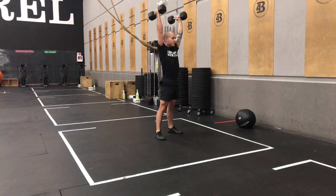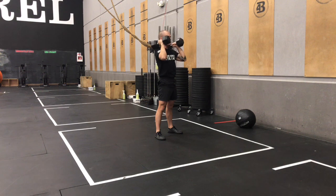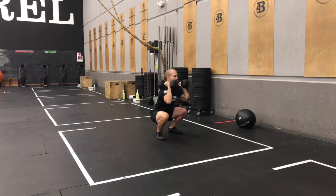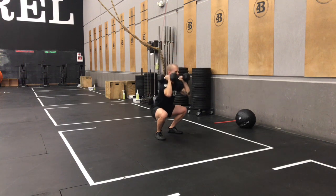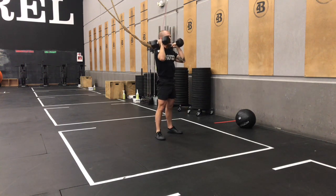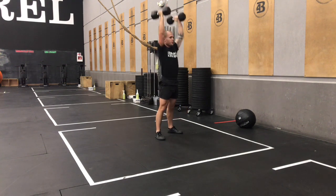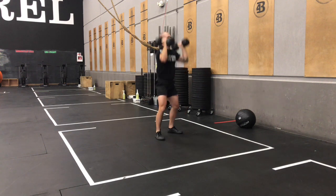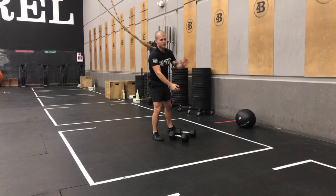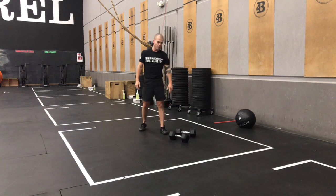Drive through your heel, extend your hips, and then punch out with those arms — hips, then arms. Fast to the top, a little bit slower on the way down. Don't forget about breathing. I like to breathe in on the way down. It's also a good reminder to slow down that negative a bit more.